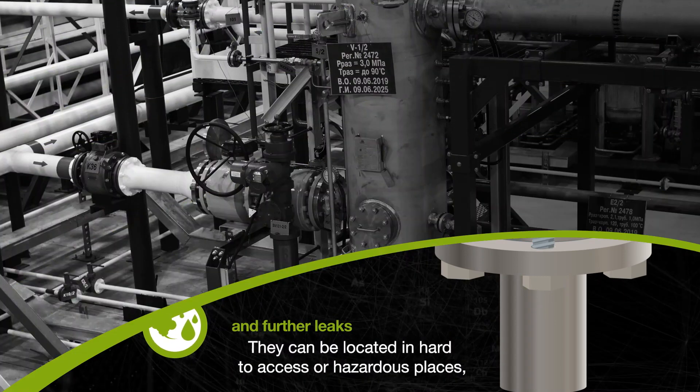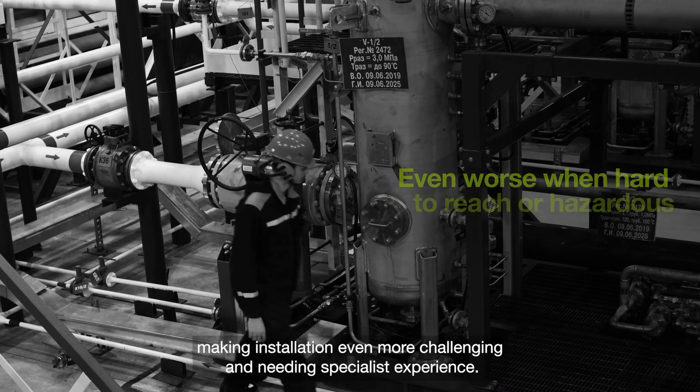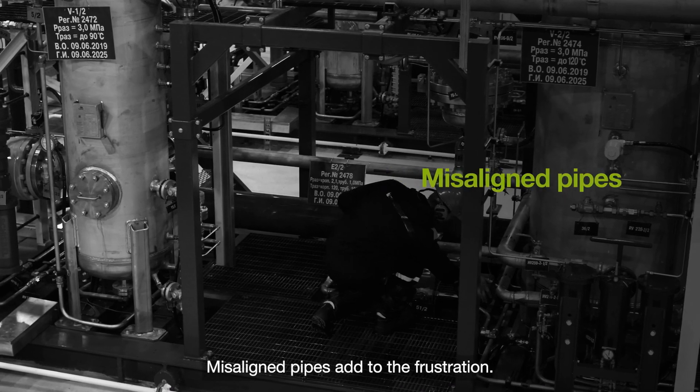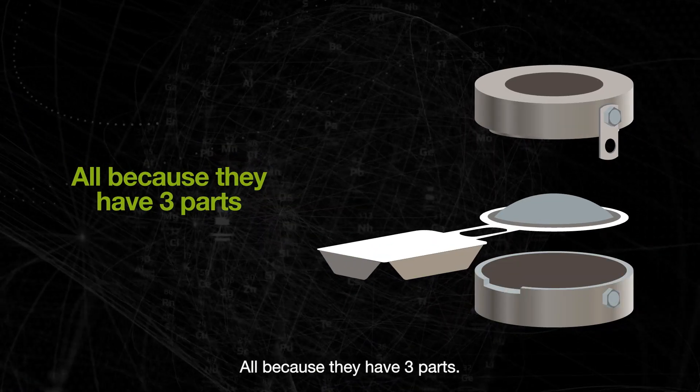They can be located in hard-to-access or hazardous places, making installation even more challenging and needing specialist experience. Misaligned pipes add to the frustration — all because they have three parts.